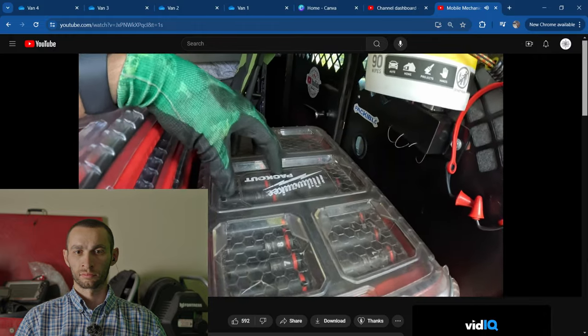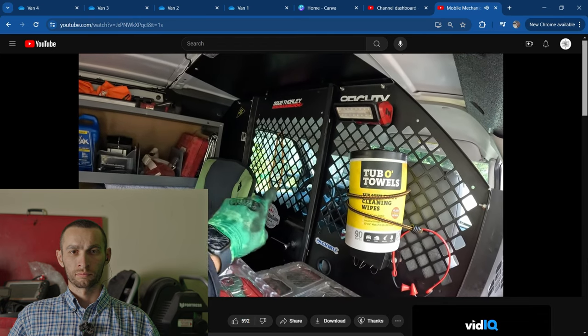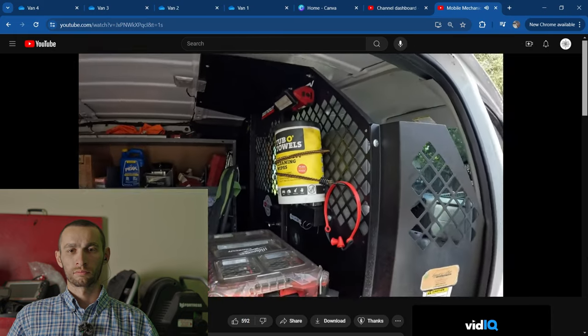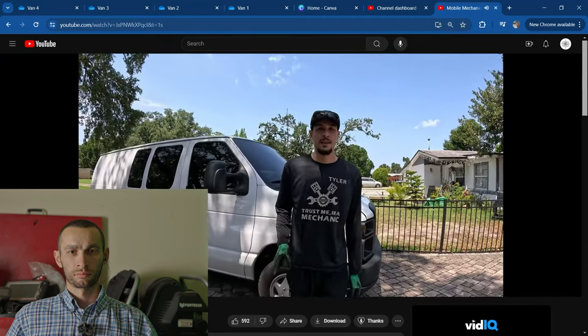3/8 deep socket pack-out kit. Over here is my sticker wall — if you guys want to send me stickers, letters, postcards, magnets, whatever you want to send me, I'll feature them on this wall in future videos. I'll open up a P.O. box and link it in the description.